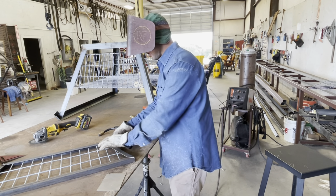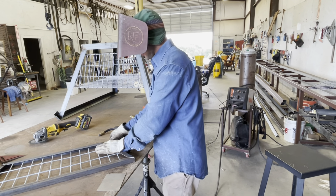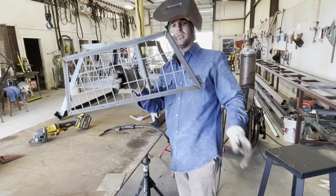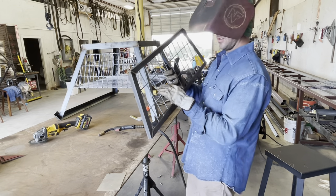We got our panel all cut down and our hinges tacked on there, so we're ready to rock and roll with it. Let's get it on there.